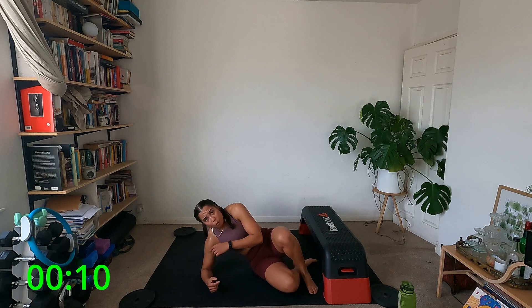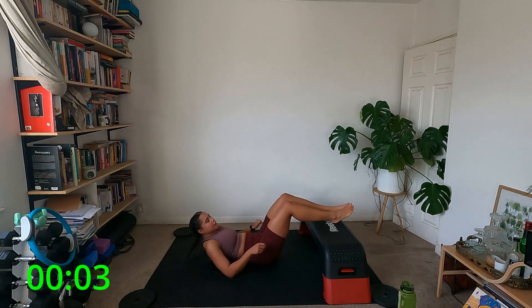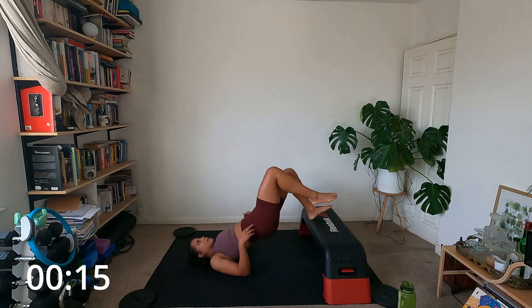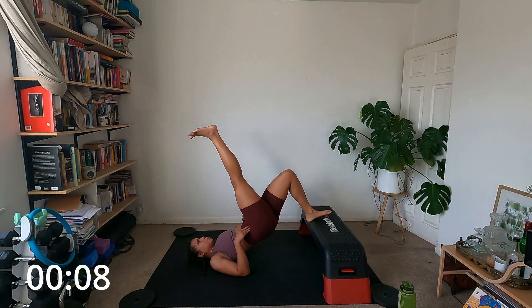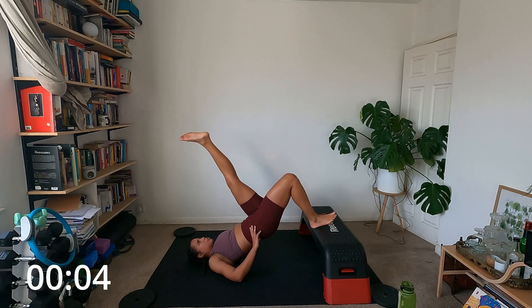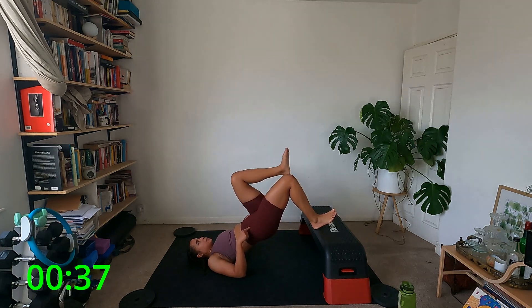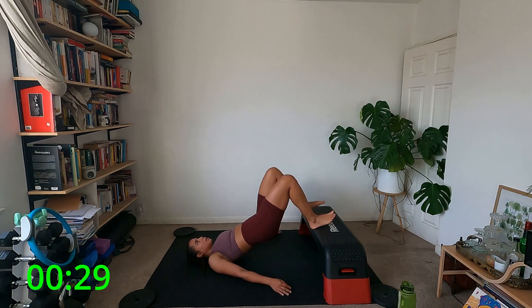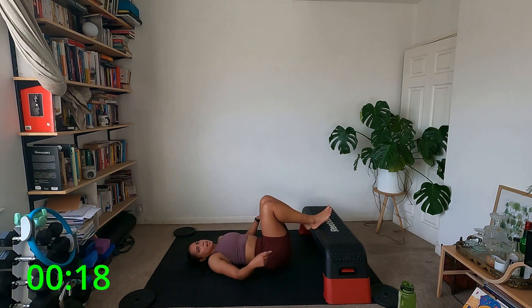Ten seconds, then we've got one more round. Sit up, going in three, two — come up into your bridge, and let's march. Bring the knee in, bring it back and down, straighten it up, lower it back. So you're going to knee, straighten, knee, down. My heels are on the stepper, keeping my tailbone tucked under, keeping stability — not coming up to the neck, just to the shoulder blades. Knee and down. Last round.